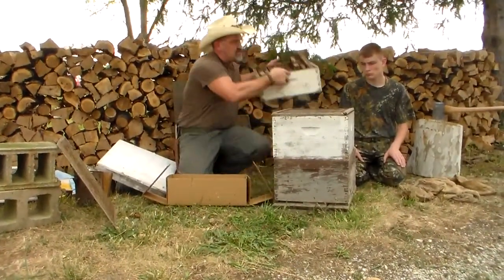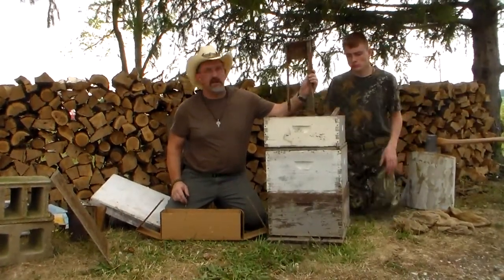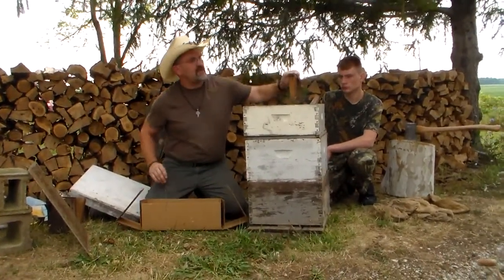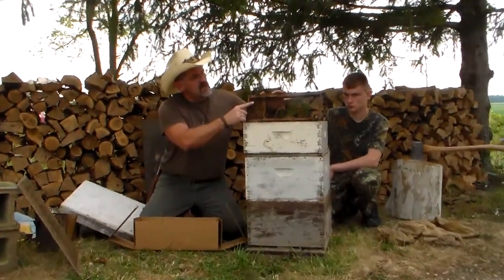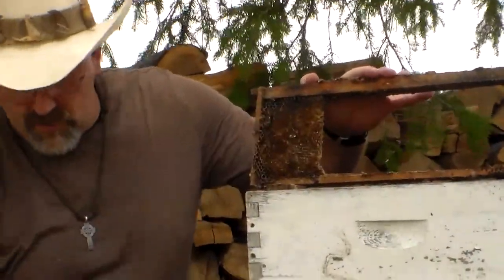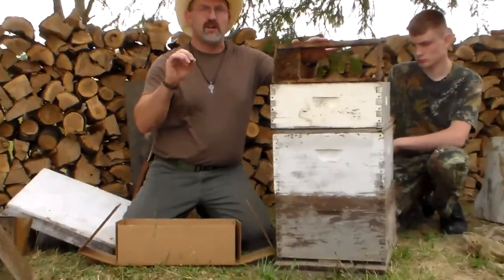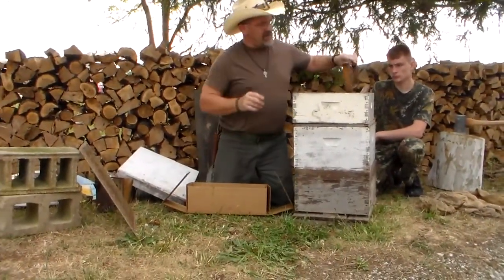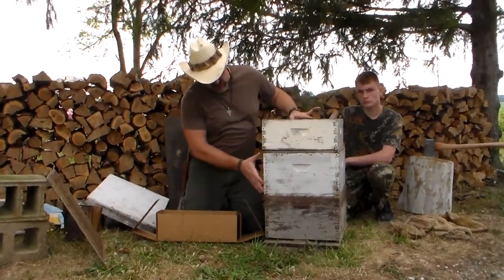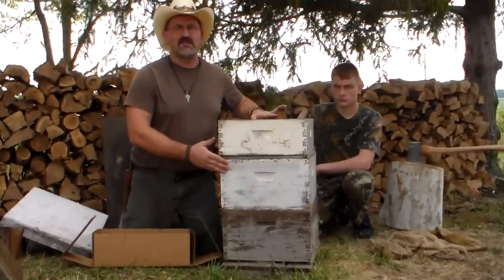Then you'll need a shallow super to go on next. The shallow super is what I'm going to collect my honey out of. These are some that need reworked — they need new honeycomb. The darker the comb gets over the years, two or three years, it starts looking like this. When you extract your honey out of that the honey will be a lot darker. When you have new comb in here the honey will come out crystal clear, almost looks like water. The reason you use a shallow super is because when this is full of honey it's 50 pounds. Deep supers can give you a hundred pounds of honey to deal with when you're extracting and carrying around.